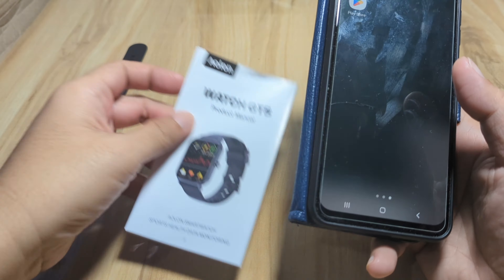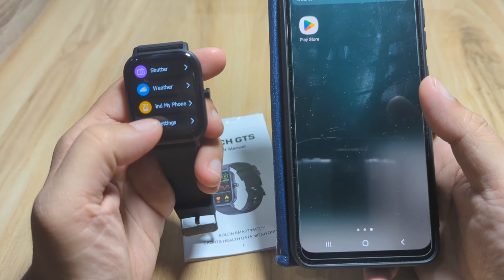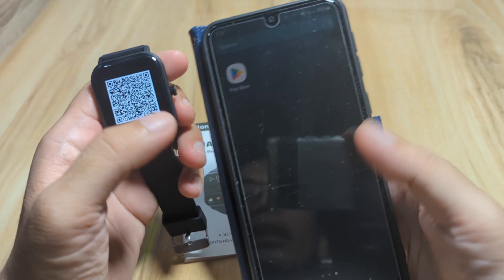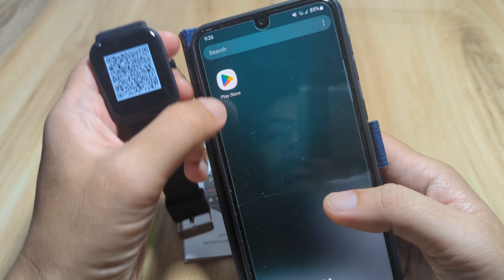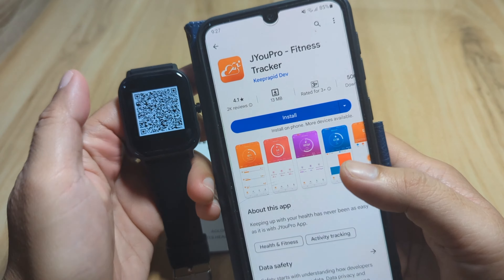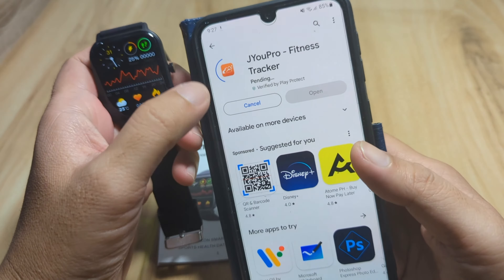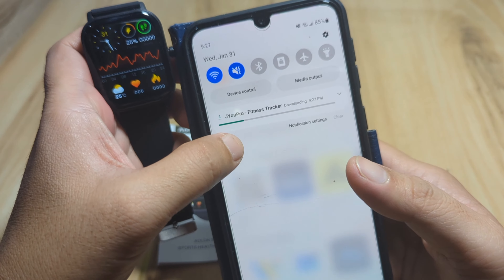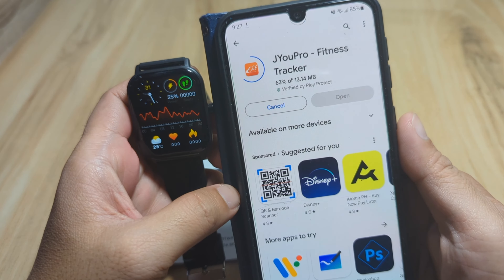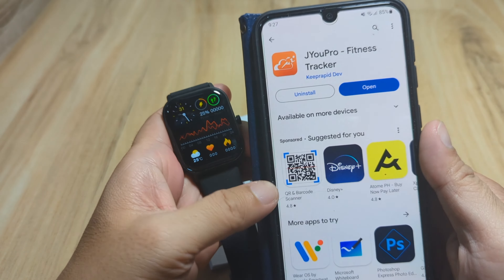We have the QR code in our user manual, and it's also available on the smartwatch. You can scan the QR code to download the app directly, or search the Google Play Store for 'JU Pro'. The app has over 500,000 downloads. Tap install and wait for it to install — and we're done, that was fast.